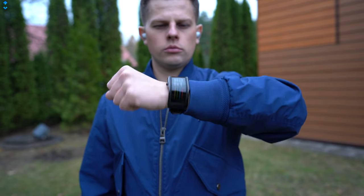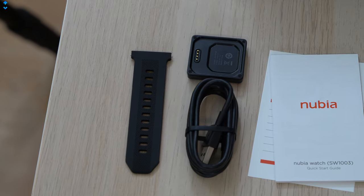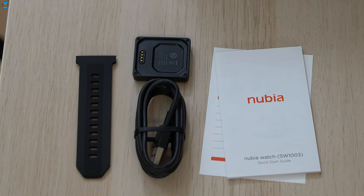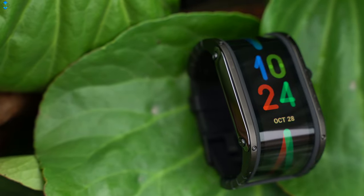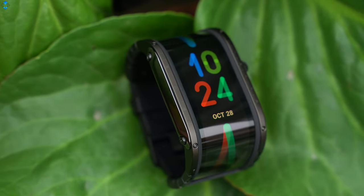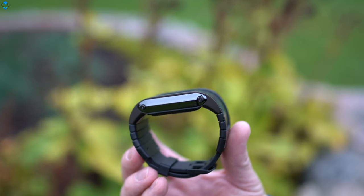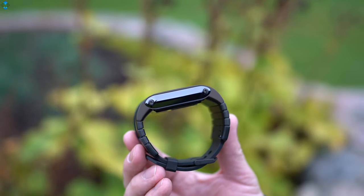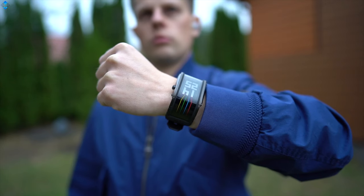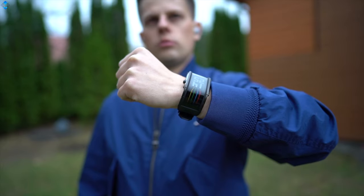The watch looks massive on my tiny wrist but it's surprisingly comfortable to wear. Nubia even includes two different sizes of wrist straps, which is a really nice touch by the manufacturer. The watch looks and feels super premium and sturdy — it looks almost like new even though I've used it for more than one month. Glossy ceramic sides look nice but they attract fingerprints and smudges quickly. The rest of the body uses aluminum and the band is made of rubber, which I found comfortable to wear.